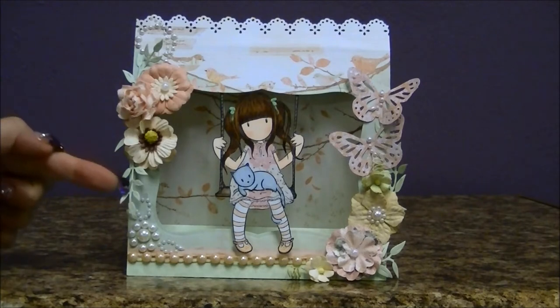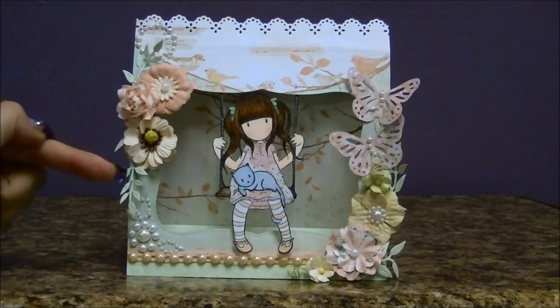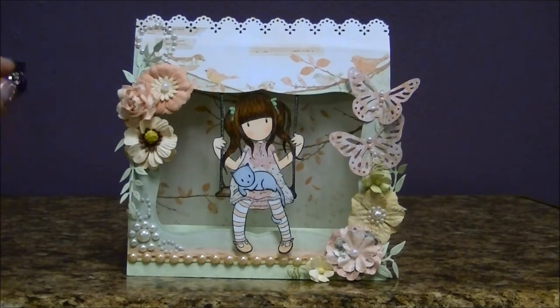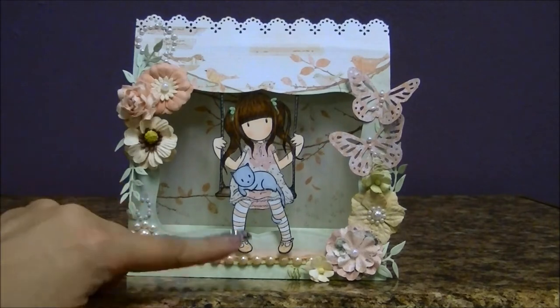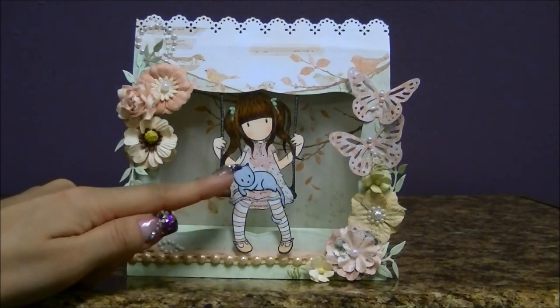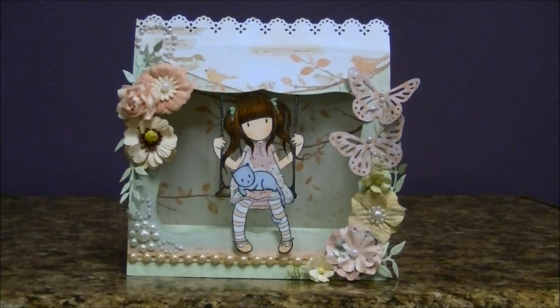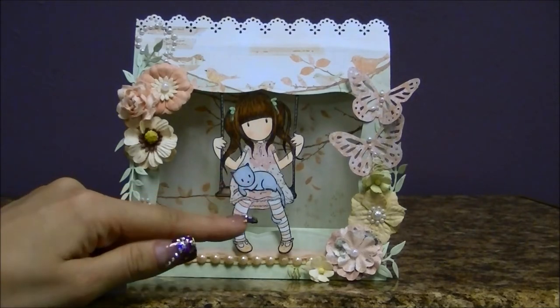These leaves are from Cherry Lynn Designs — those are the dies. She's got amazing dies and they just add that extra touch to your projects. For my gorgeous girl, I paper pieced her dress and then cut out the little cat and put it on top of her because I didn't want it to look like he was sitting on her lap.